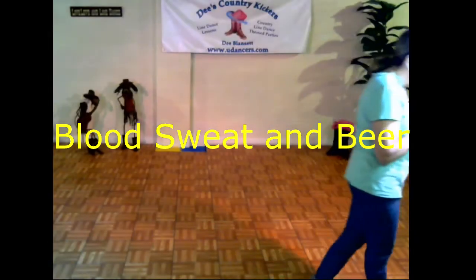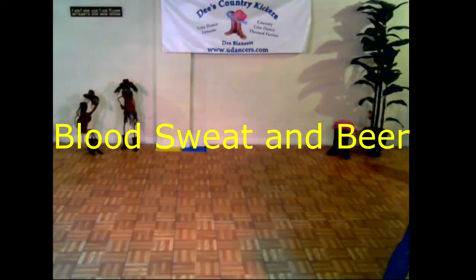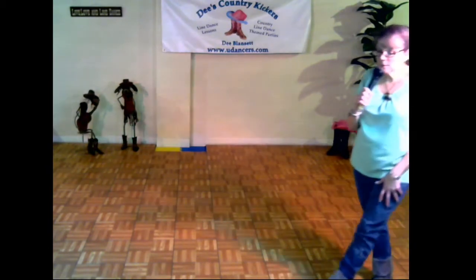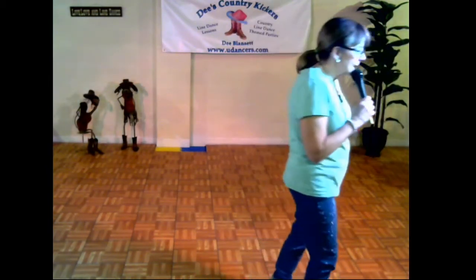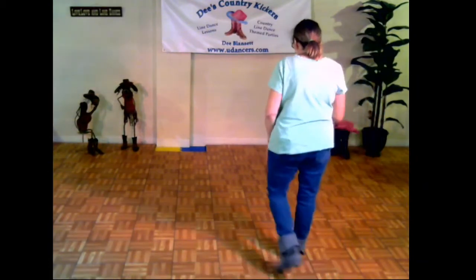This has been on my list for a while — Stan Albro dance. There's no tags or restarts, 32 counts, four walls, a lot of syncopation, heel jacks, and things like that in it. So let's get started with it.